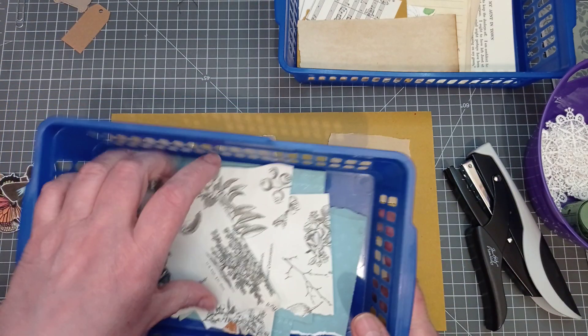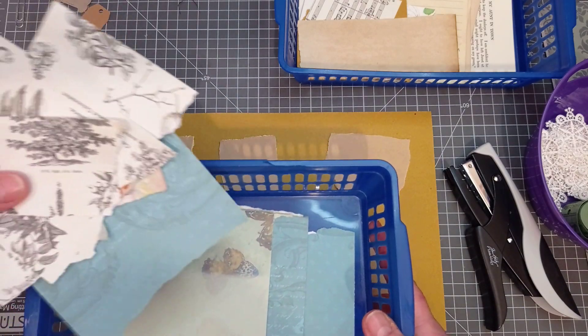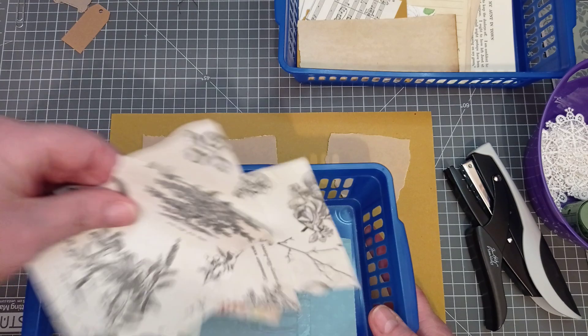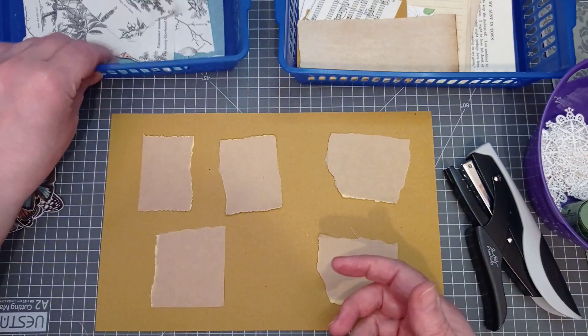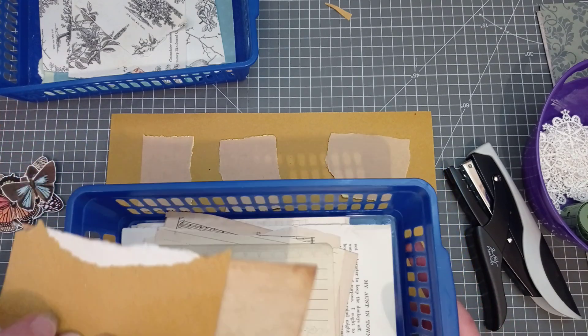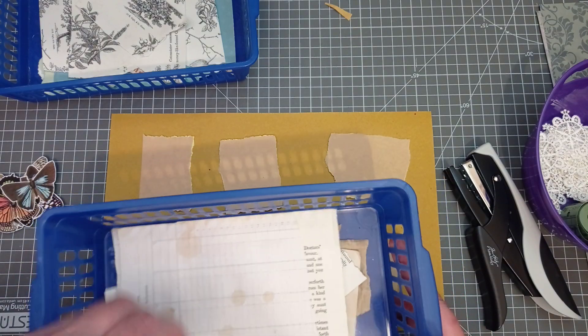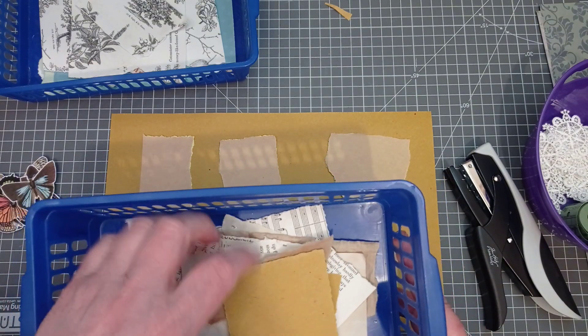So I've got two baskets of paper here. I've just grabbed out of my existing scraps some single-sided ones, so I want to try and keep them right way up. There's a fair chance I'll forget which basket's which and I can't label them because I can't see it. These are all double-sided so it doesn't matter which way these end up. I've got music paper, book pages, ledger paper.